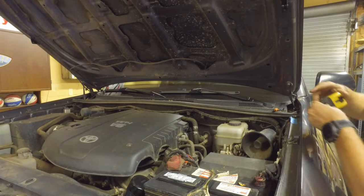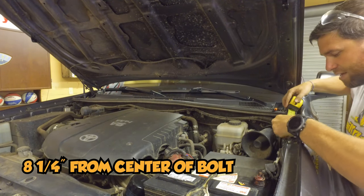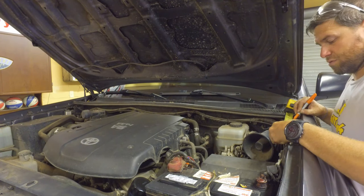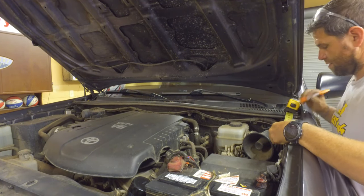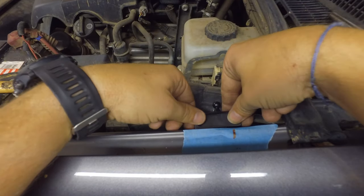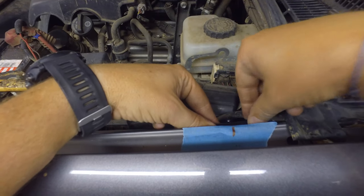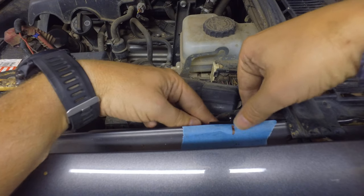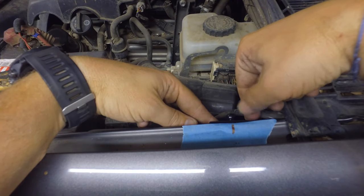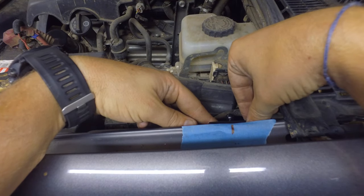Measuring up from the center of that bolt, we're going up eight and one-quarter inches — should be right about there. Now taking the bracket with the ball facing inward, place it down onto the fender and line it up with that line, so the ball is lined up with that line. Then we're going to center-punch it and drill those holes.